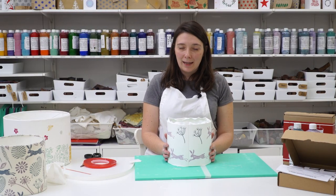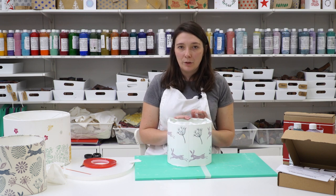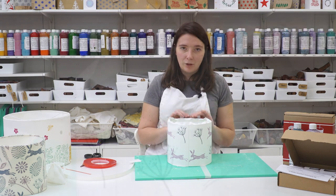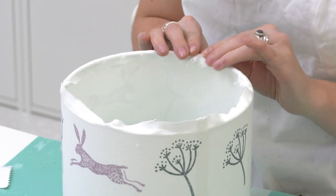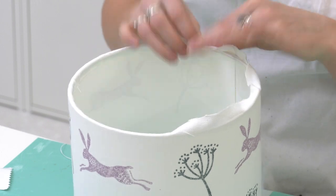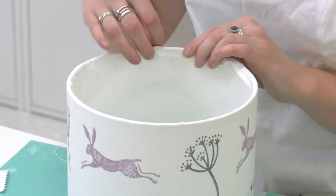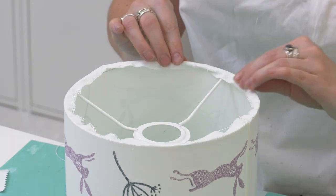Now my fabric lampshade is rolled and I have attached my two ends together, it's now time to do the finishing touches. Go around the lampshade with your fingers and just fold that excess fabric around the rings and you'll feel it attaching to that double sided sticky tape. Fold it all the way around so it's really nice and neat, tucking that excess fabric around the ring. You do this on both sides of the lampshade.